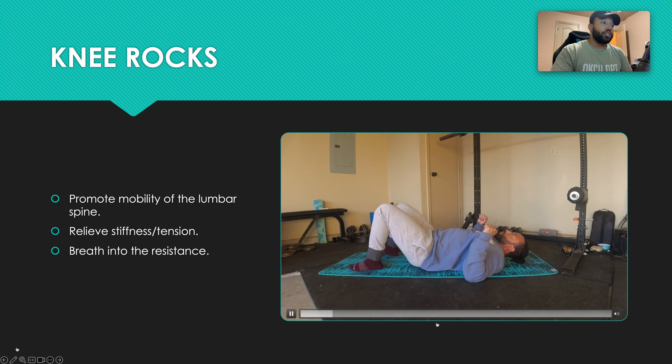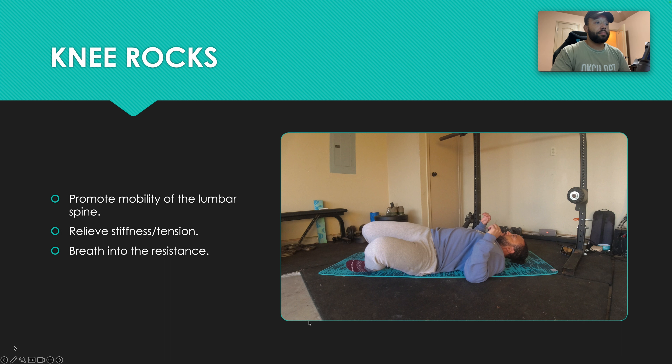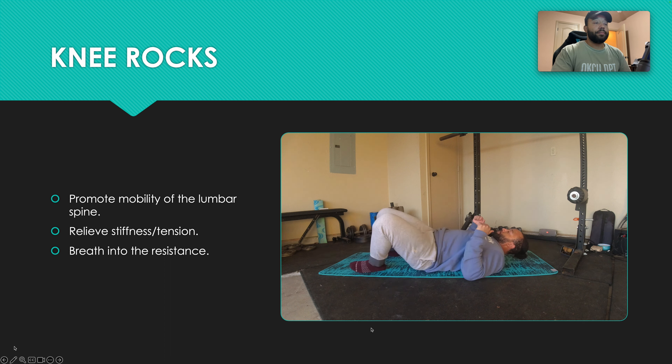We are starting in a supine position, completely flat on our back, and my feet are about hip width apart. If you want maximum lumbar rotation, I would keep my feet together and my knees together. Whenever the knees are apart, like mine are right now, you'll get hip internal and external rotation added into it.